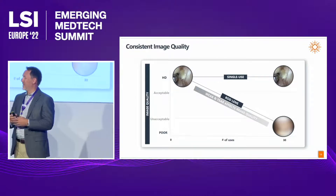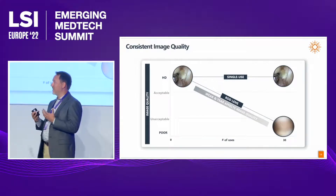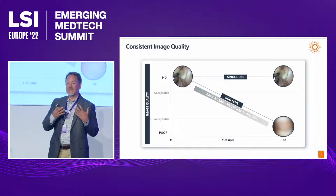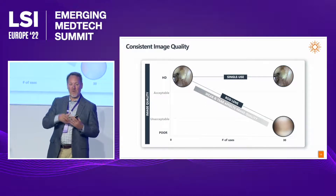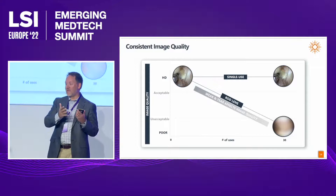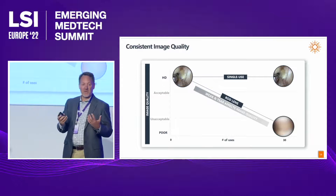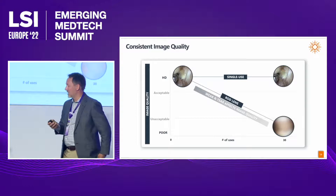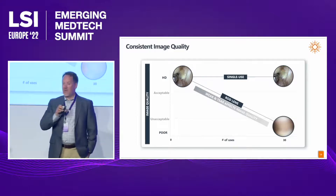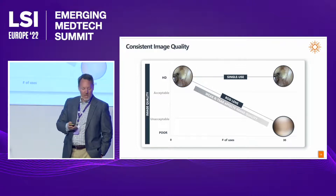In addition to the high-quality pixel density in that 4K image, we also deliver consistent image quality with a single-use device. With a reusable scope, you get a sawtooth pattern of image quality over the device's lifetime due to degradation. With a single-use device, it's a new scope every time — so you get consistent image quality in each procedure. You have not only instantaneous pixel density, but also consistent visualization with that brand new scope.